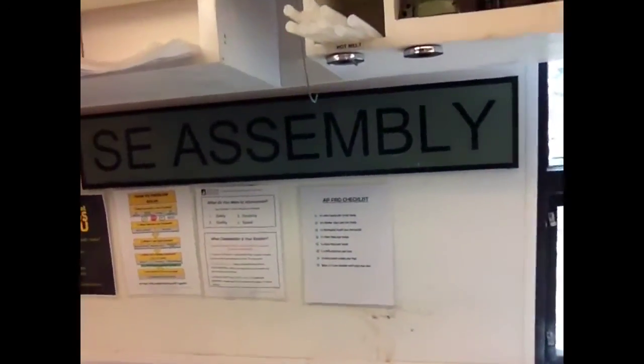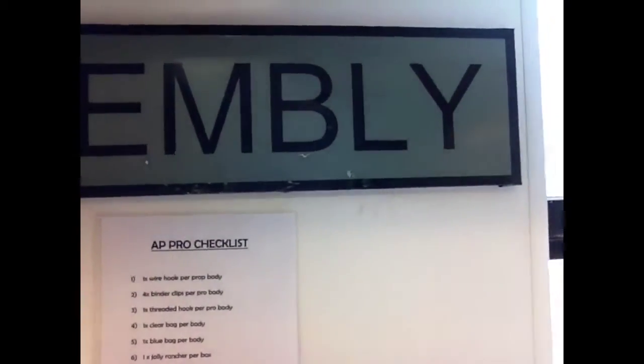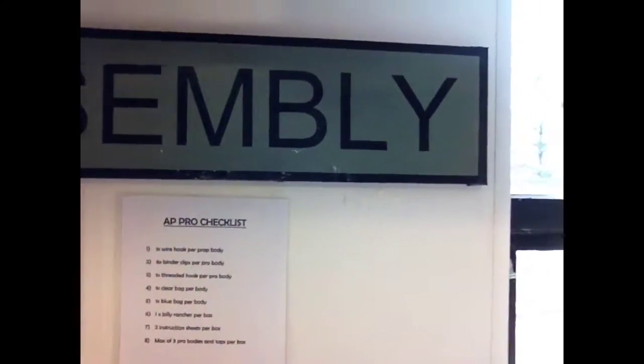Hey guys, it's Elliot. This is the before of the improvement. We have a checklist for all the stuff that goes into the AP Pros.